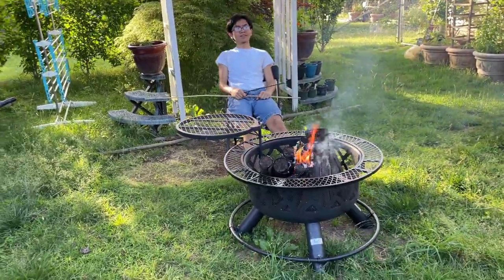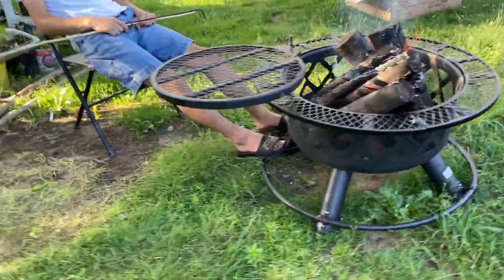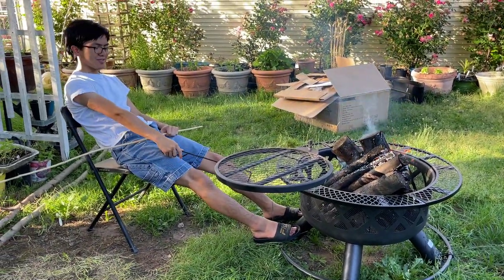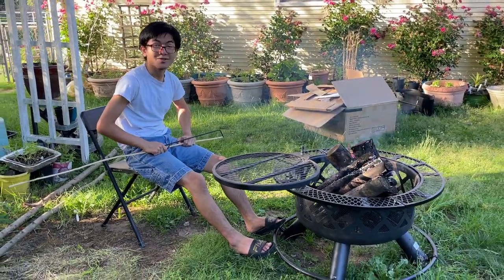But I heard people call them Tootsie warmers. Like, you can warm your toes here. This is probably a safer area than the top here to warm your toes.